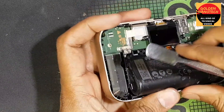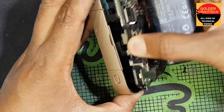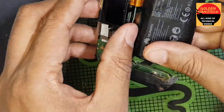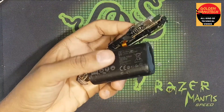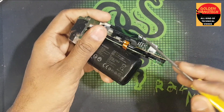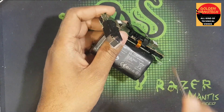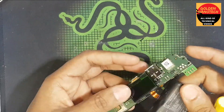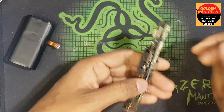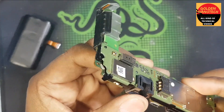This is the battery — let's remove it. Okay guys, now I have to unlock this lock. I want the battery first. Okay, as you can see here.